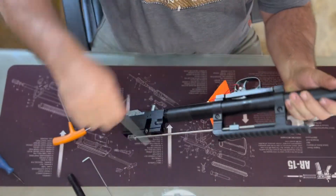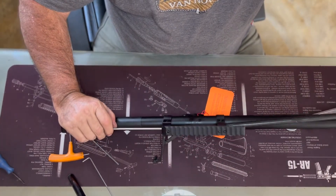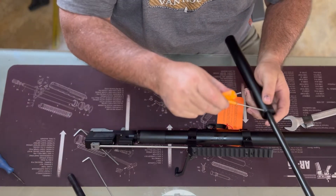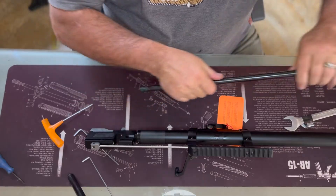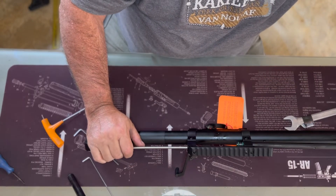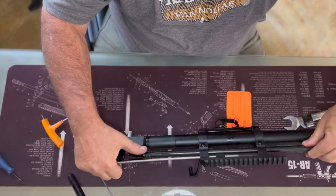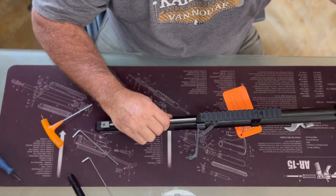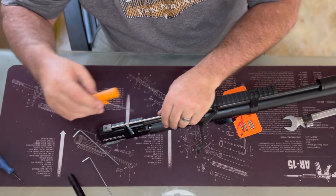We need to put the barrel in first before we tighten that up. The barrel is going to be short as well so we need to bring this forward and fit your barrel. Make sure that you line up your port and just tighten the grub screw.